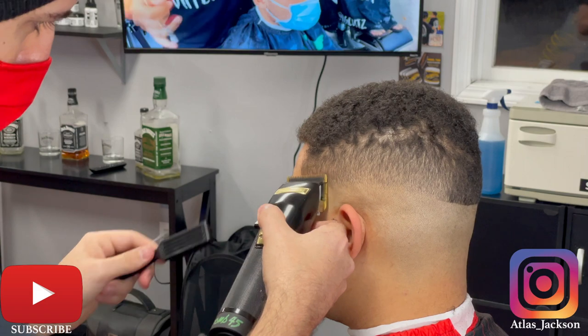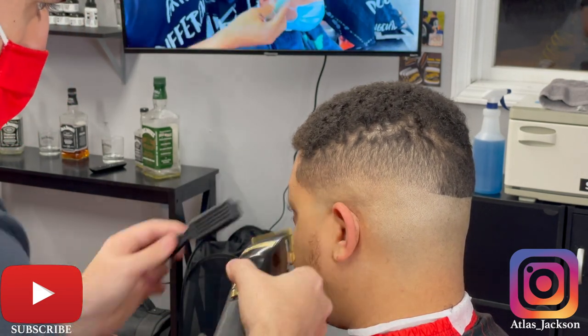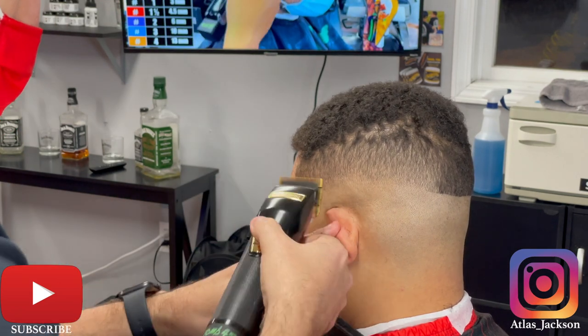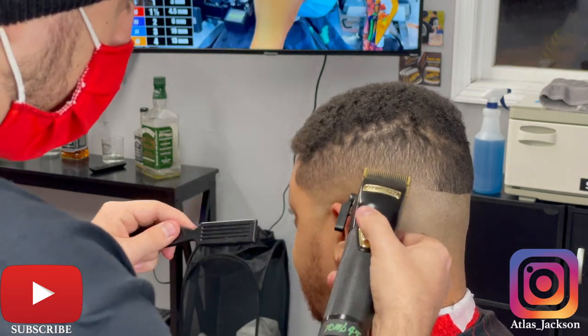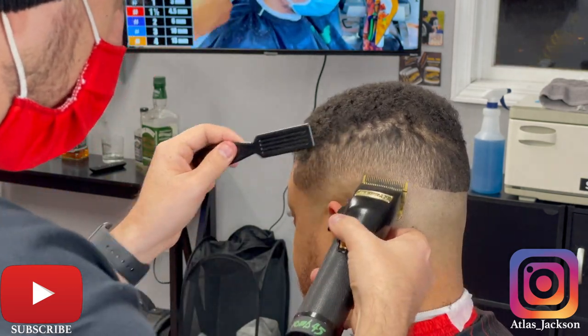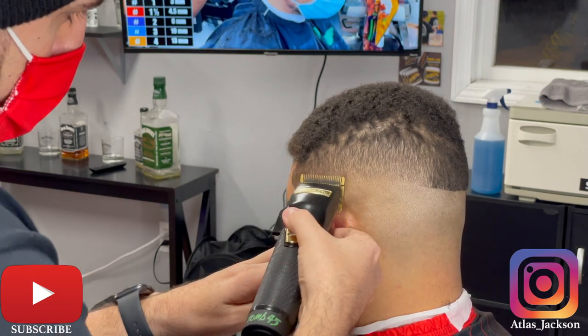You can see I'm just attacking that bottom line, really using my corners, flicking out. I do not want to create another guideline, because then you really have to push the rest of the fade up. When you do one side then the other you might end up with an off-balance fade — and no one wants their client to look in the mirror and say it's a little higher on this side.